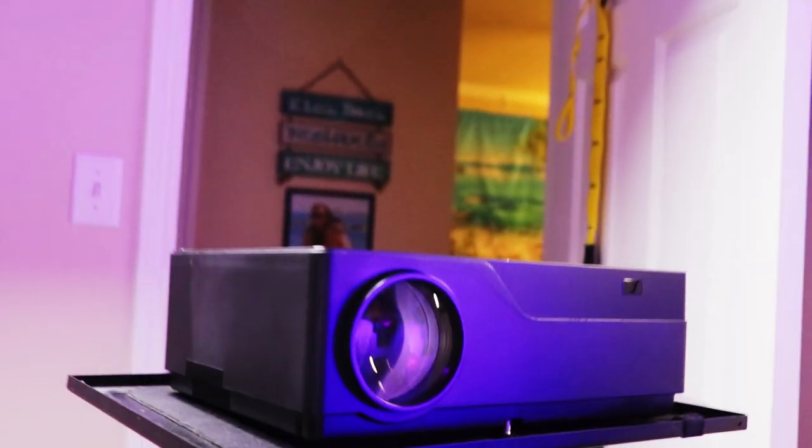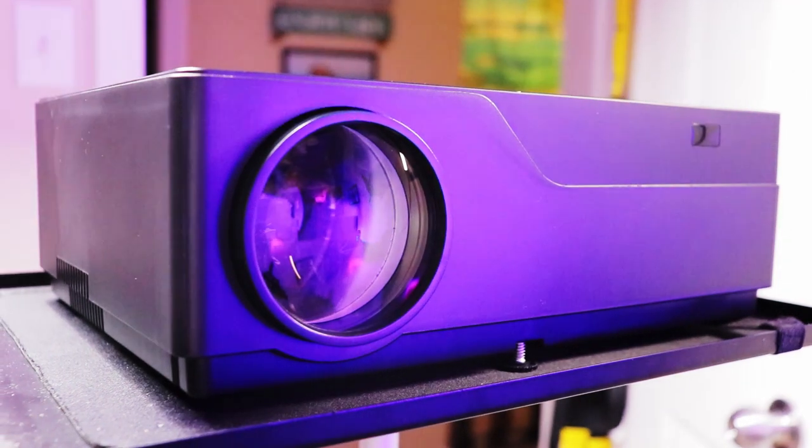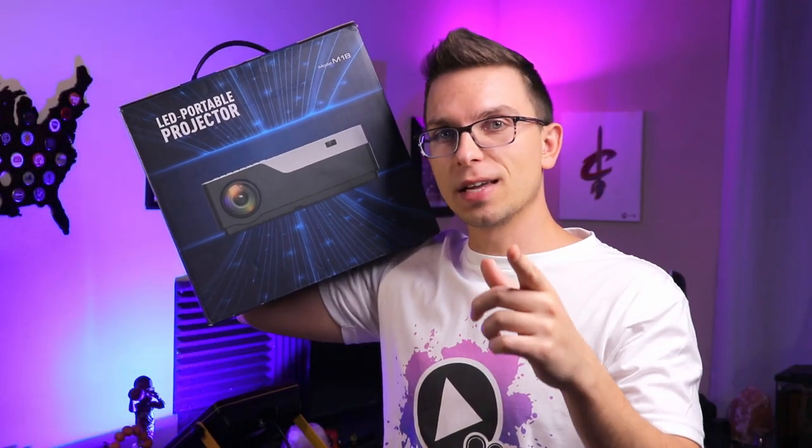Hey guys, Tim here from Canada Tech TV. In today's video we're going over why this M18 projector is the best 1080p budget buy that you can pick up on Amazon, so stay tuned.